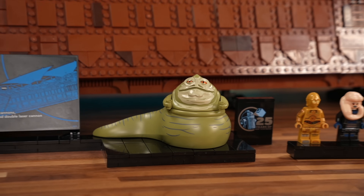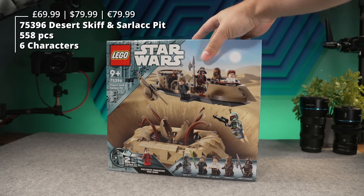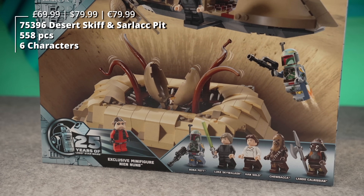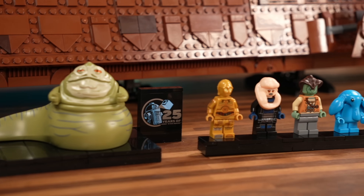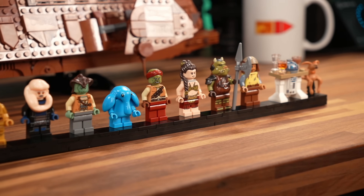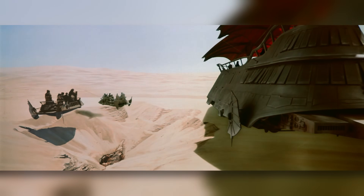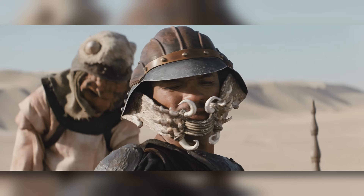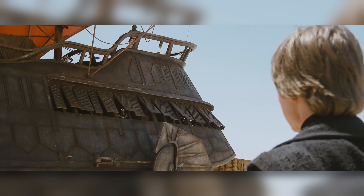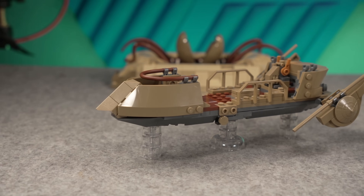Is that a complete package for Jabba's sail barge? It is not, because to make it complete, you need another $80 Sarlacc pit and desert skiff set. And here is where I think that $500 price tag really hurts. Rewatching the scene after building this set, I couldn't help but notice the lack of two skiffs, the lack of the Sarlacc pit, and the lack of some other major characters. At $500, LEGO should really give us a small Sarlacc pit, or at least one skiff to go with it.